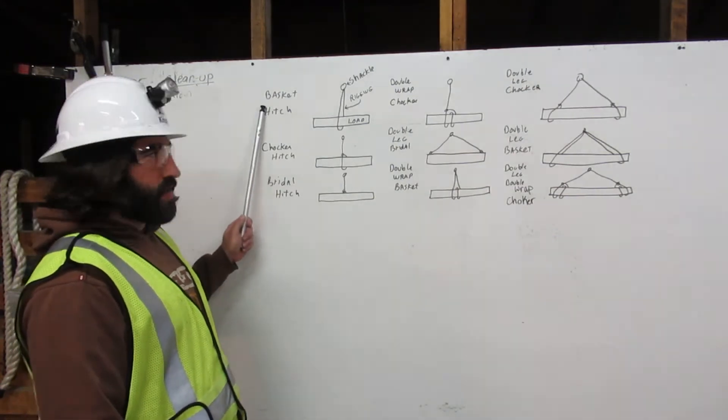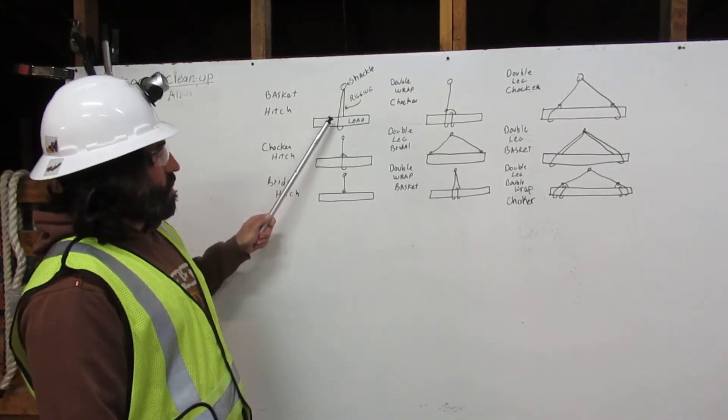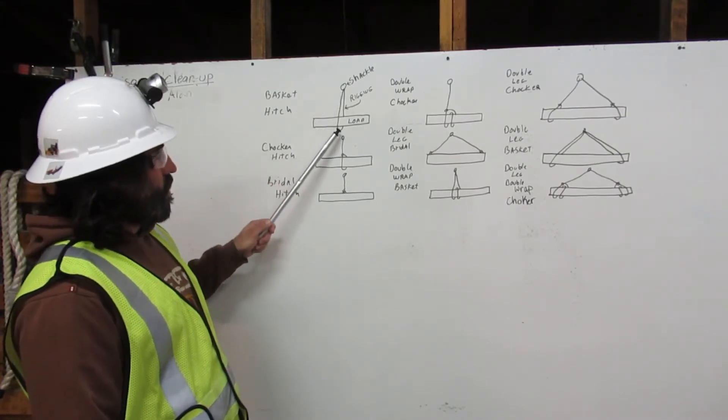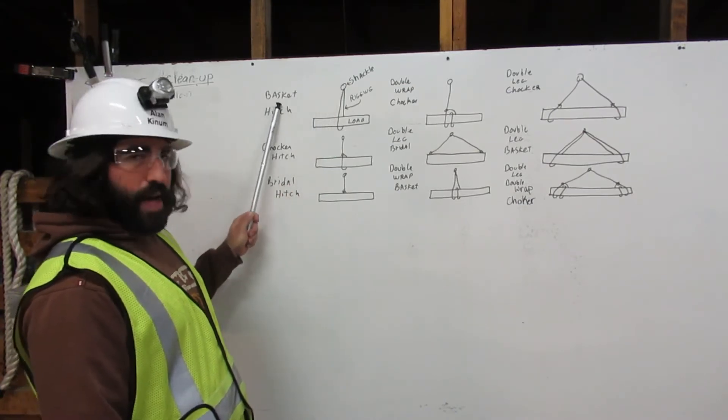Here we have the basket hitch. Here's our shackle, here's our rigging, and here's our load. On the basket hitch, the rigging comes down from the shackle, around the load, and back to the shackle. That is the basket hitch.